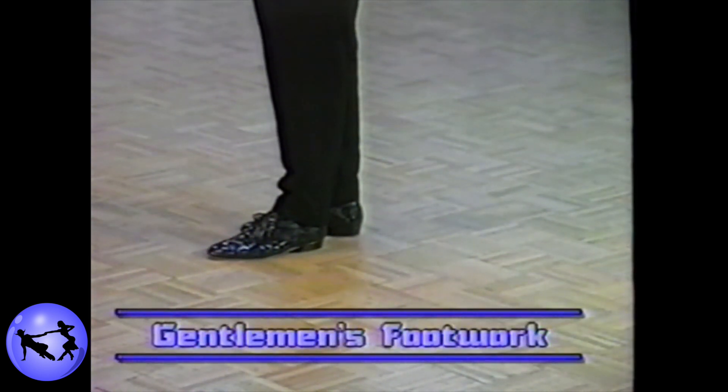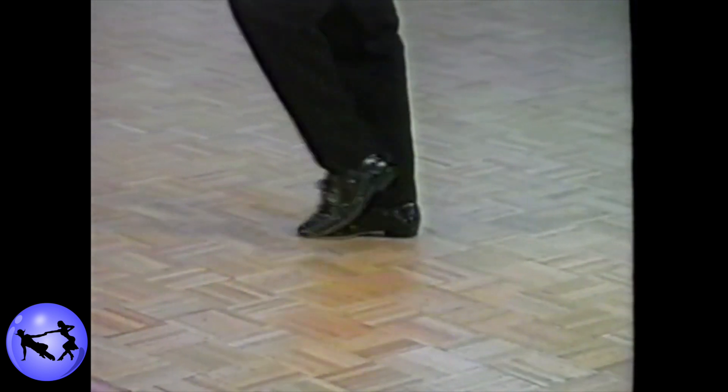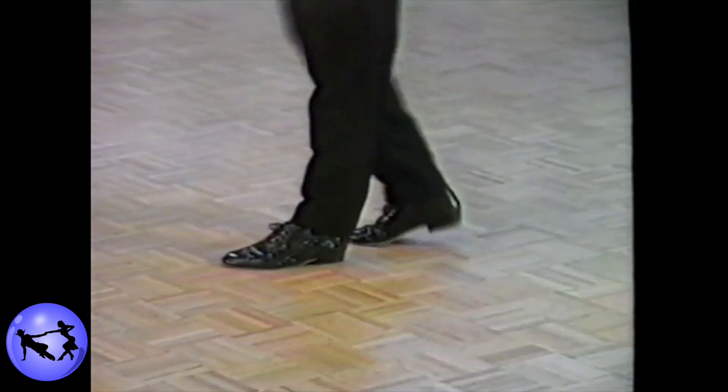The footwork for the basic starting step is as follows. Tap the left next to the right. Step forward on that left foot immediately into a rock step, back and together.